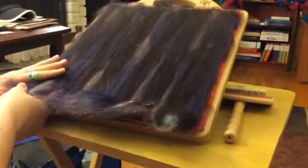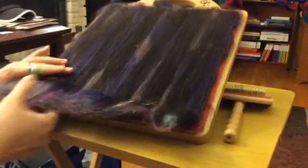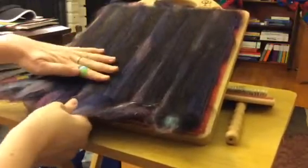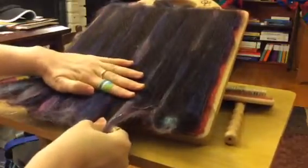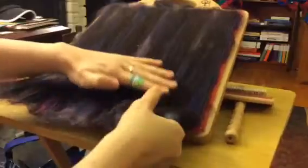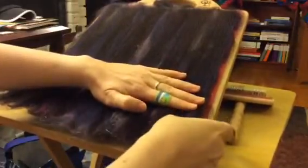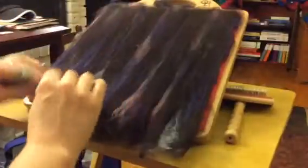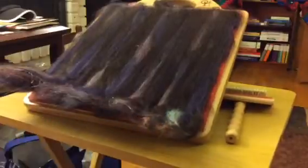For this first one I like to just kind of pre-draft it a little more — makes it a little bit easier to get off. I find the first one to be really hard to start if I don't do this. So just kind of fluff that up there.